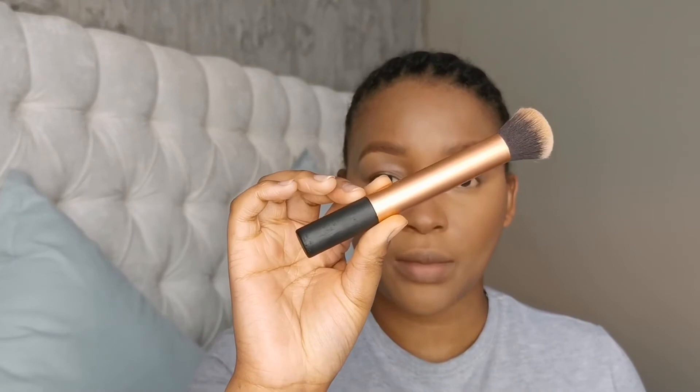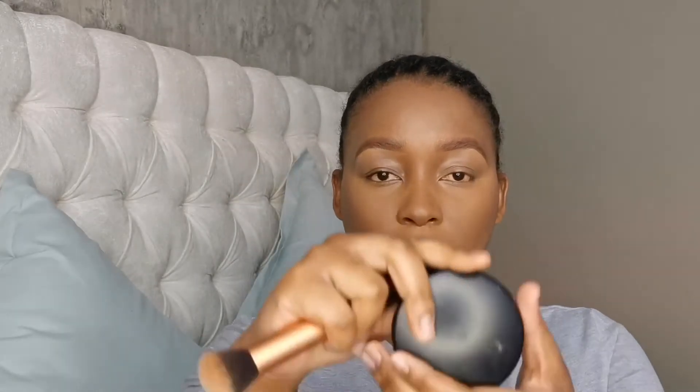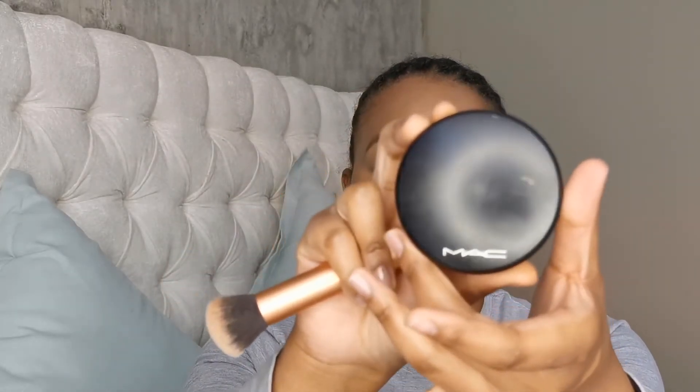I also like to do a bit just to create a shadow right on my jawline — not a lot though. Then I'm going to use a buffing brush with this MAC Cosmetics Dark Mineralized Skin Finish powder in the shade Dark, and just put a bit of product in.